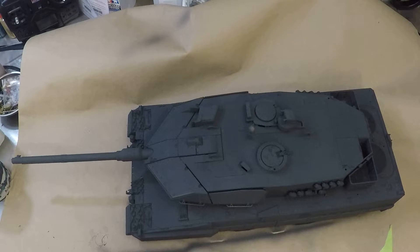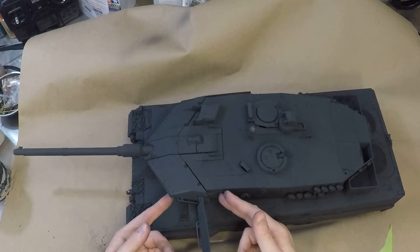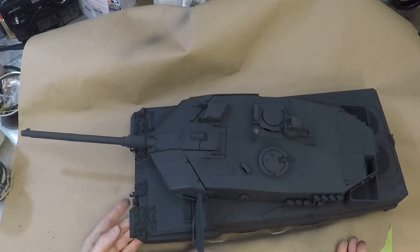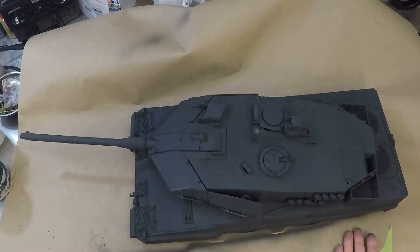As unpainted as possible, as painted as necessary to make it look good — paraphrasing Dan Gurney there. I did flip out the armor wings and painted in there, so yes it is painted. The photo etch baskets just keep looking better when you paint them.